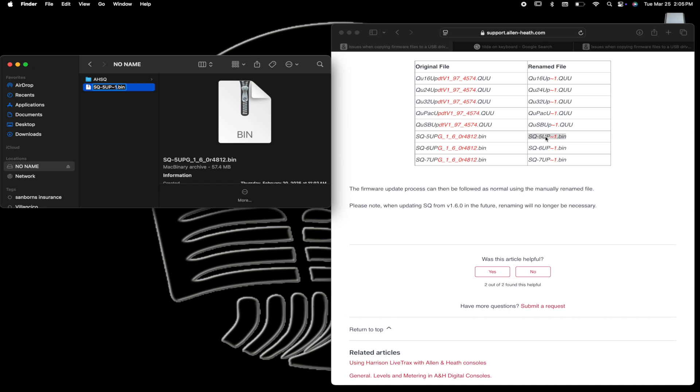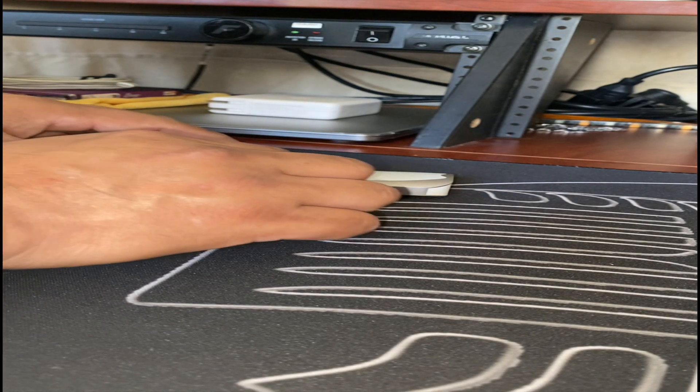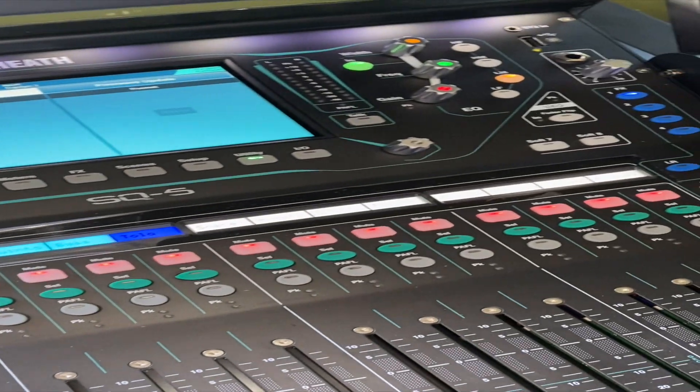Manually change the file name and make sure it's correct. Eject it, remove the flash drive from the hub, and reinsert the flash drive into the mixer.